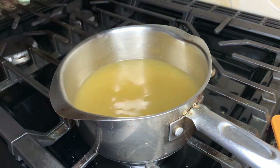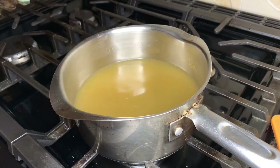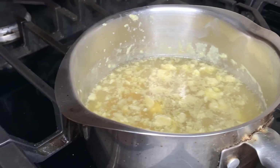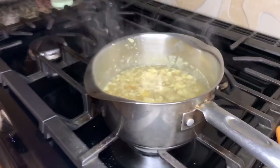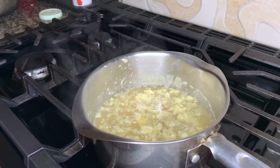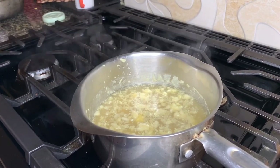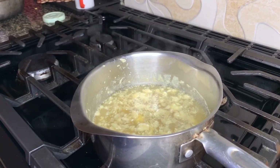After adding the egg whites, just leave it and let it sit and let the egg do what it does. I included this clip just because this is how the egg looks when it's actually working to clarify the soup — if you see your soup looking like this, just know that the egg is clarifying it.